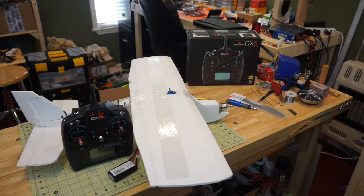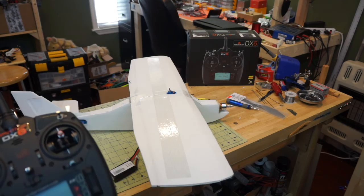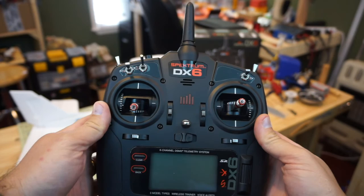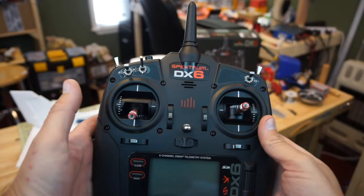We have our brand new Spectrum DX6. The new DX6 looks a little different than the DX6i. The protocol in this one is the same as in the new DX7, DX9, and DX18. It's a very nice radio and we're going to show you how to do a simple four-channel program.